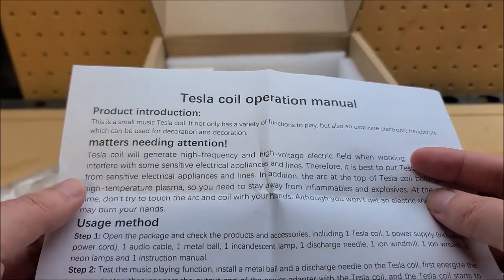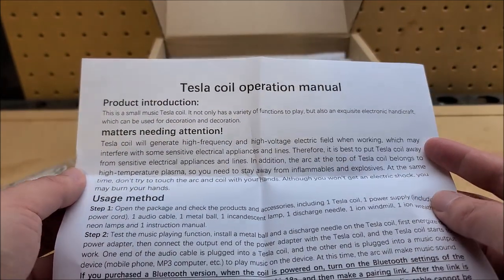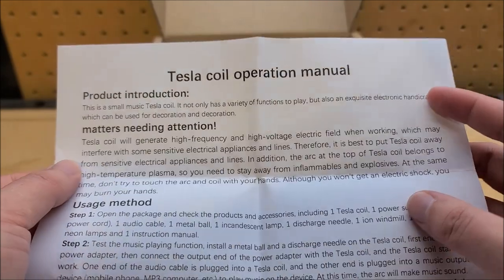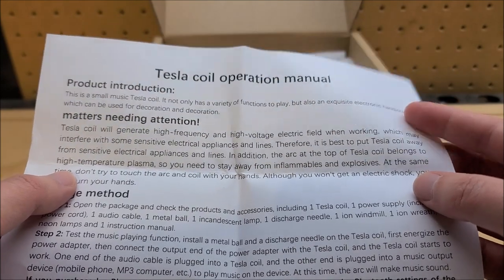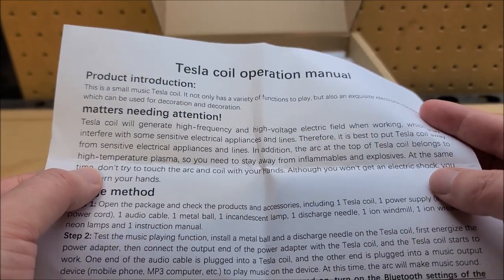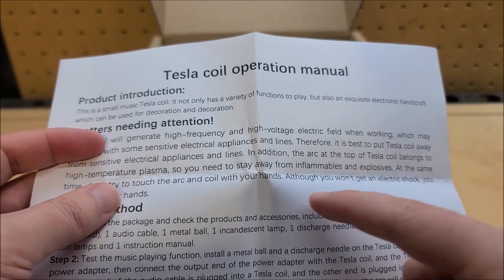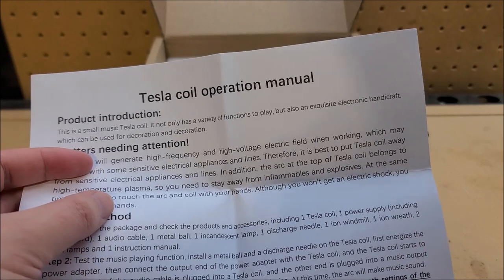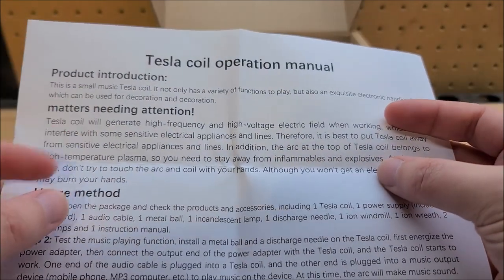We have an instruction sheet — an operation manual. Under 'Matters Needing Attention': the Tesla coil will generate high-frequency and high-voltage electric fields when working, which may interfere with some electrical appliances, so put it away from sensitive devices. The arc at the top belongs to high-temperature plasma. They say stay away from inflammables — though I think they mean flammables, since 'inflammable' literally means not flammable. Definitely keep explosives away though.